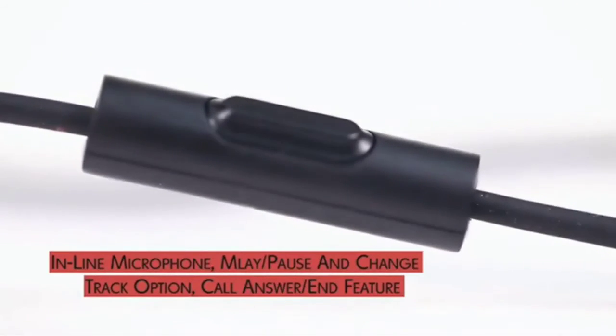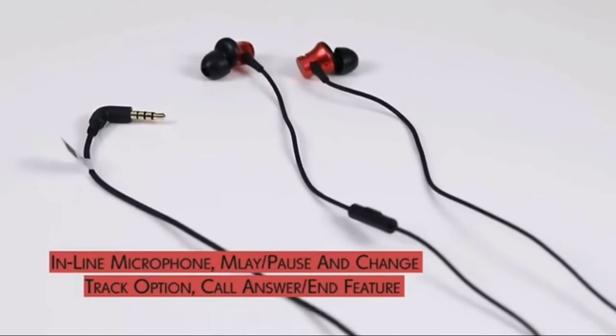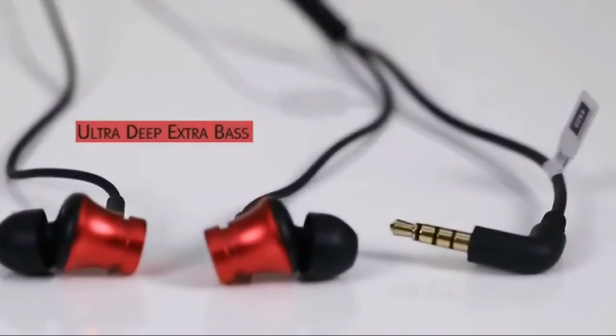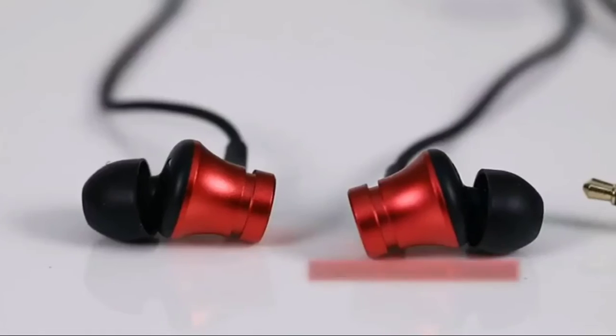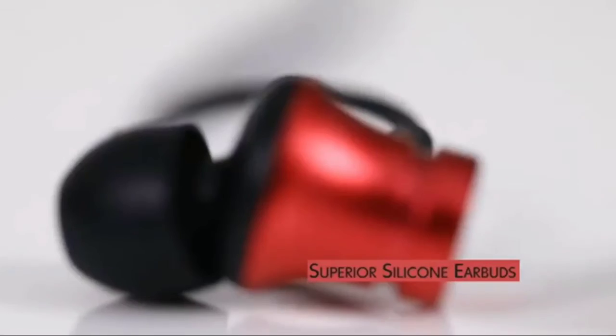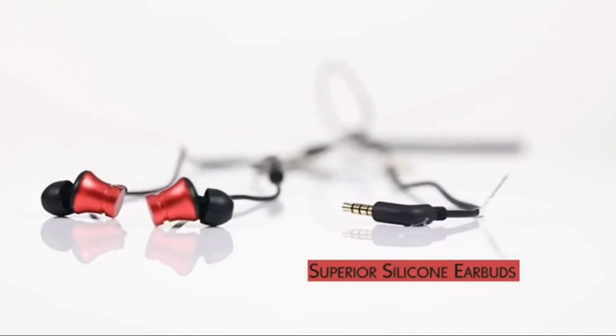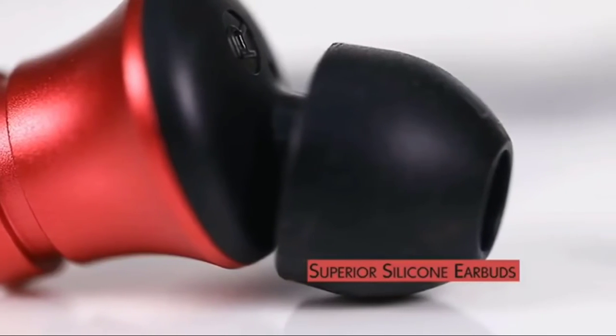Its one-button operation helps you shuffle tracks and choose to play or pause your music with ease. Ultra-deep, super-extra bass produces superior sound quality and increases clarity. The earbuds are made of high-quality silicone that provides comfort and durability, making it ideal for regular use.